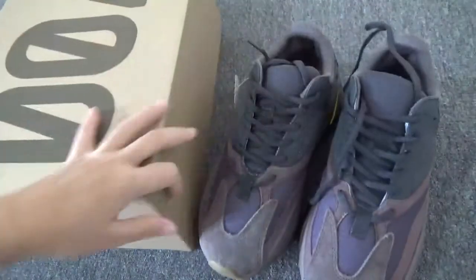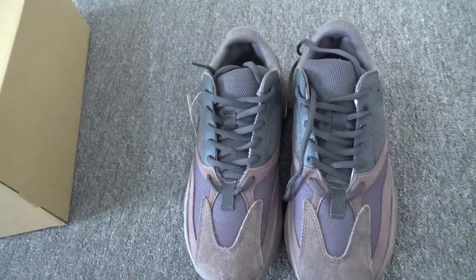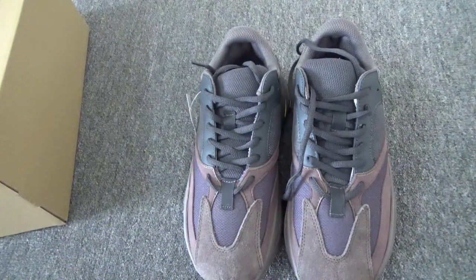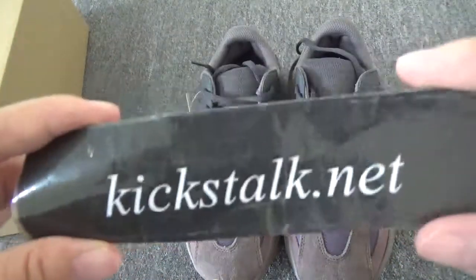So if you want to get more information about the shoes, you can directly contact Lily or come to my website kickstart.net. Thanks for watching. See you next time. Bye.